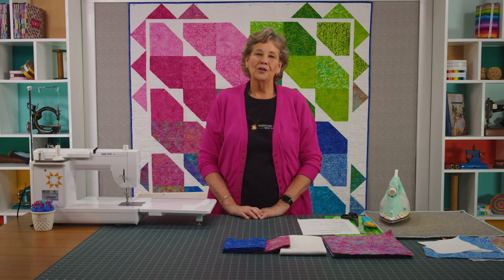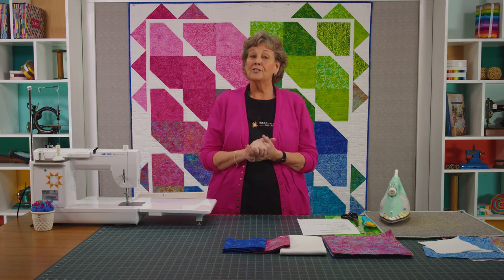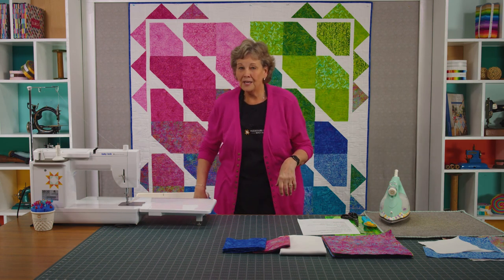Hi everybody, it's Jenny from the Missouri Star Quilt Company. And I've got a really easy fun quilt for you to make. You're going to be surprised when you see how we do this because it is super beginner friendly and yet there's so many things you can do with it. Let's take a look at this quilt behind me.